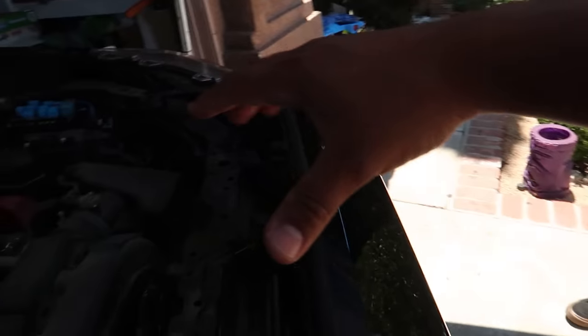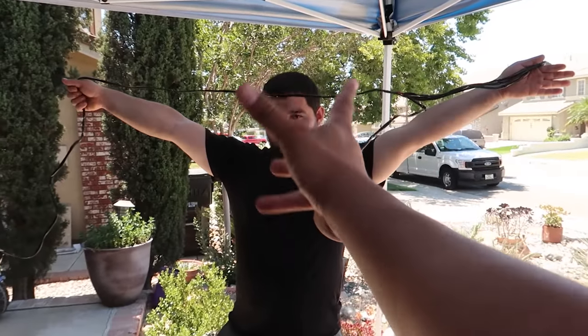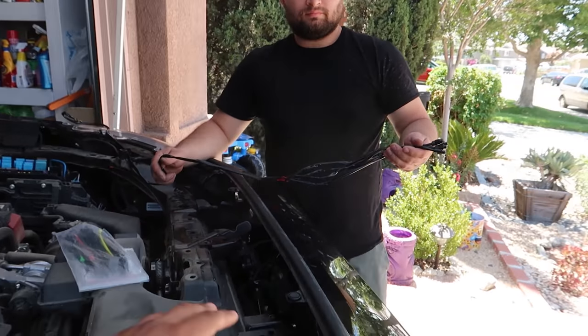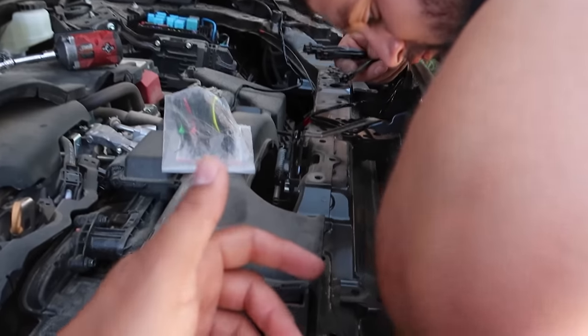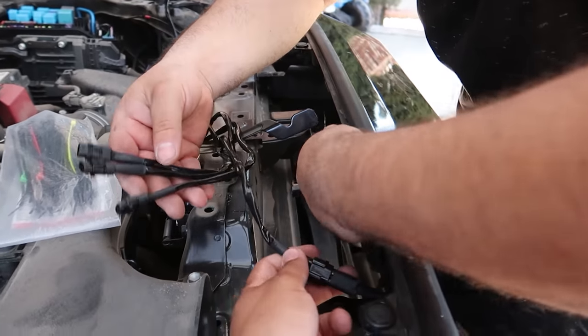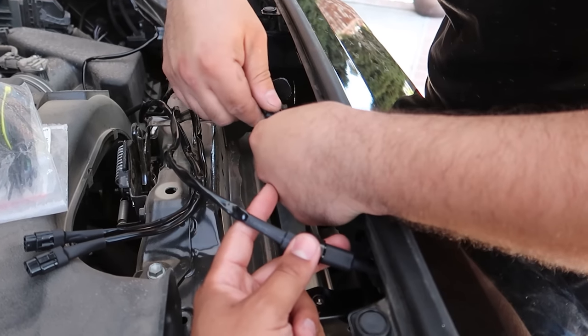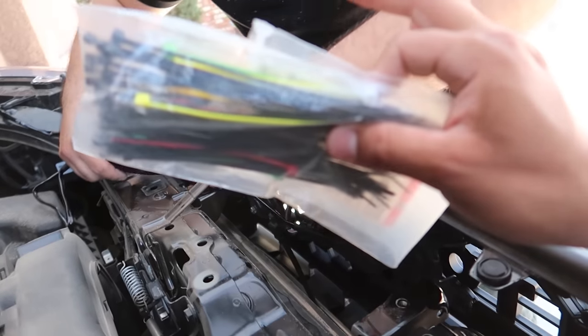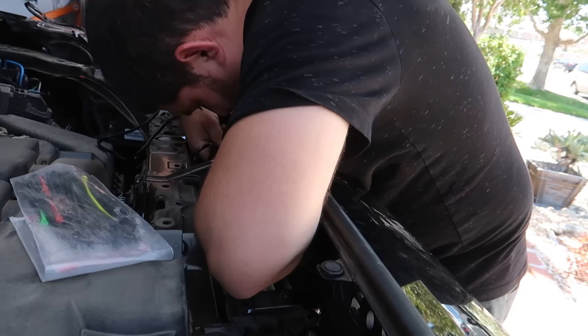Up next we're going to focus on the back, running the harness and installing it, then we'll get to the fuse box part and then you'll be done. What Steve has in his hand is the harness provided with the Raptor lights. All you do is grab one end and clip it into the harness — they only go in one way so you can't mess this up. Once you clip it in, give it a tug to make sure it won't fall off. There are four Raptor lights so we'll have four connections. After connecting all four, we'll use black zip ties to keep everything nice and clean with a factory look, then move on to the fuse box section.